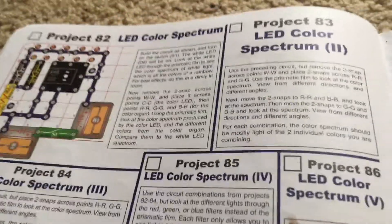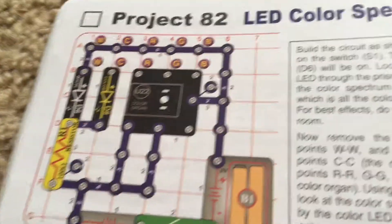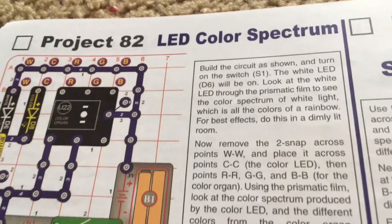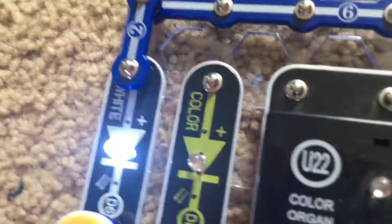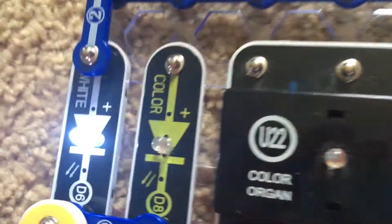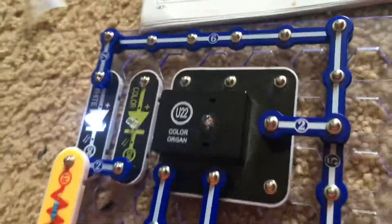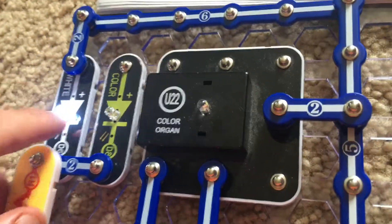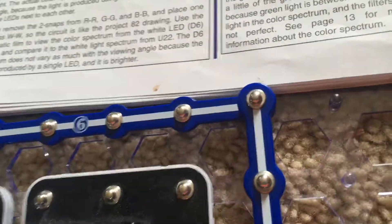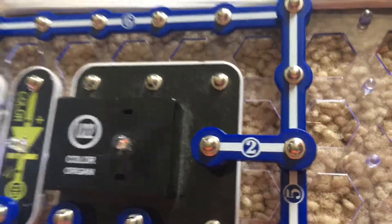Project 82 is LED color spectrum. This and the next four projects are going to focus on viewing and comparing the different colors produced by the color organ with the brightness of the white LED. As you can see, the white LED is connected, and unlike the white LED on the color organ, this is a pure white LED.